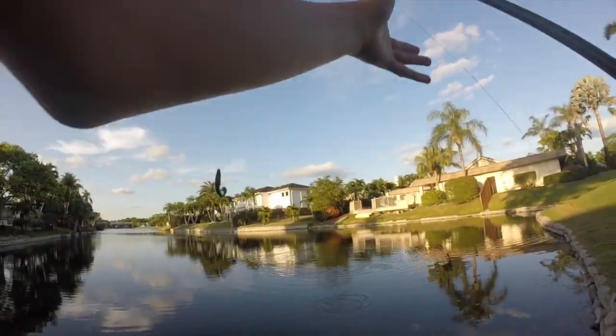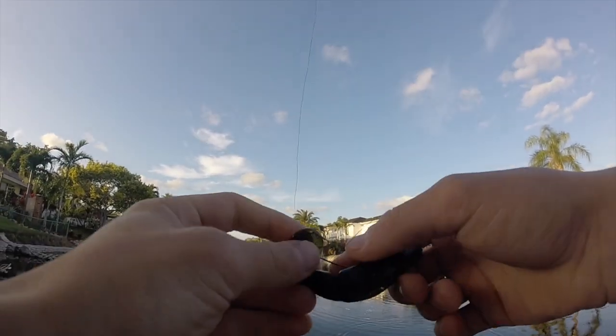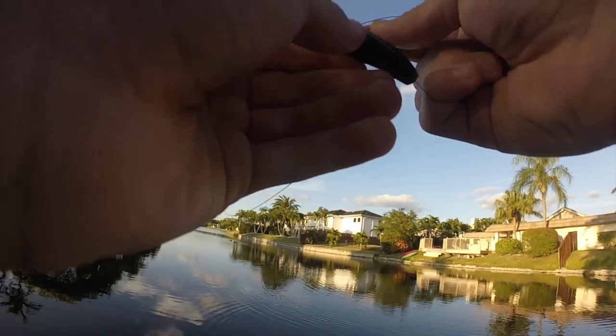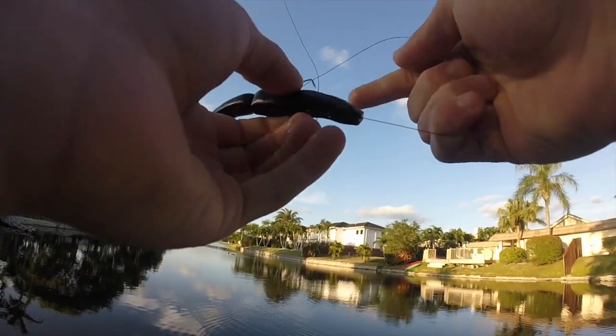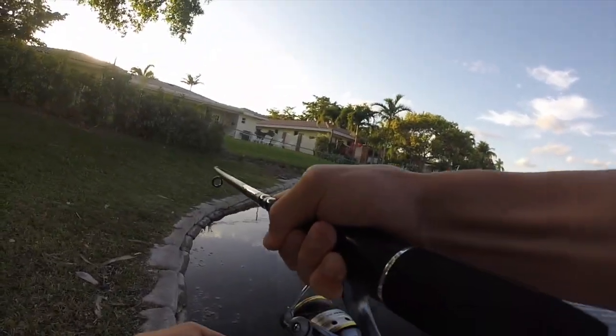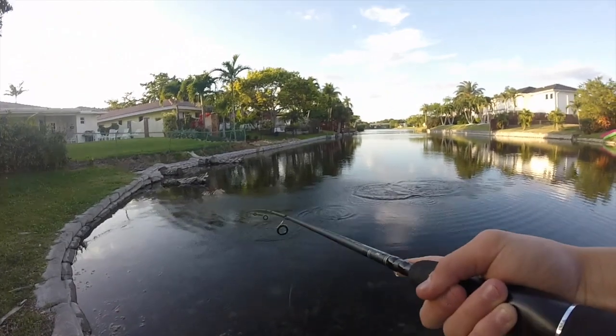We just had a fish on — he came off. It was a little guy but I was trying to press the record button and he jumped. Bait flew right out of its mouth. I have a fish on and I can't reel because there's a tangle, and it just popped off.